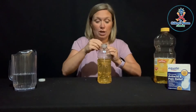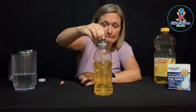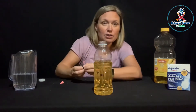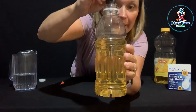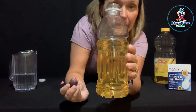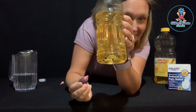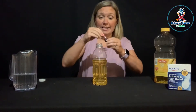Now I'm going to add a few drops of my food coloring. Can you see what happened there? The drops are going down, but they aren't spreading out and coloring the oil. They're right at the bottom there. So the oil and the food coloring have different densities — they're not mixing.